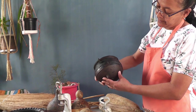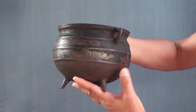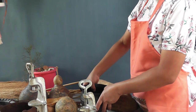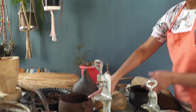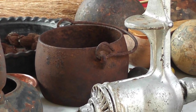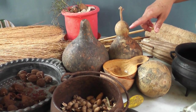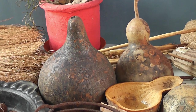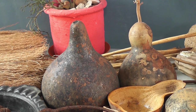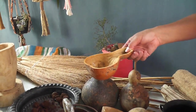Aqui um outro caldeirão de ferro. Olha que graça! Usado para temperar feijão — eu mesma já usei. Muito lindo. Esse também era usado para temperar feijão. São dois tipos que existem. Aqui está a nossa cabaça, que era usada para muitas coisas e é usada no artesanato. Algumas pessoas usam hoje para fazer artesanato. Eu mesma usei aqui para fazer a cuia, para beber água.